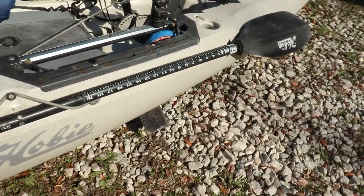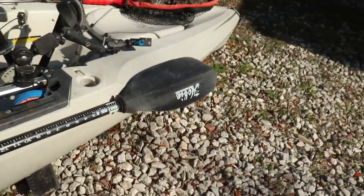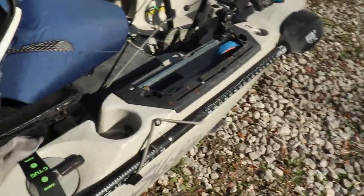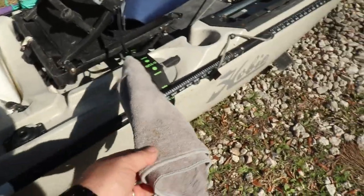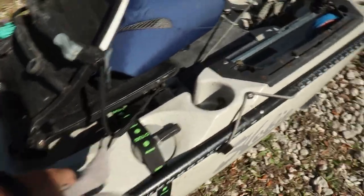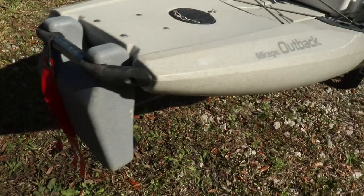This is where I keep the paddle — it's held in place with a little bungee cord. I typically use the pedals, so the paddle is mostly there just for push-pull when I'm standing up and fishing. I also keep a towel attached to the side of the chair so I've got something to keep my hands dry, get the slime off, and wipe things down — a nice little thing to have.